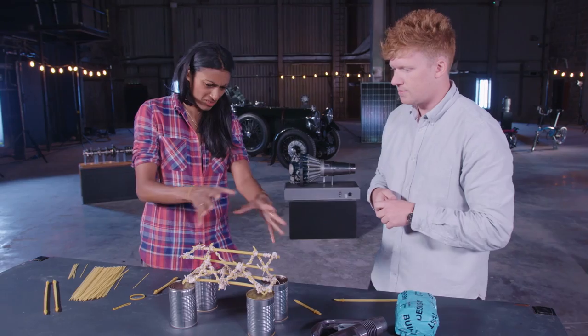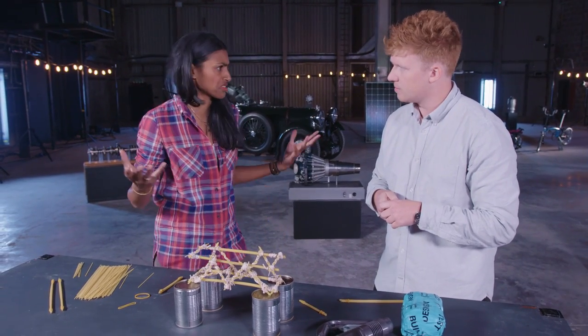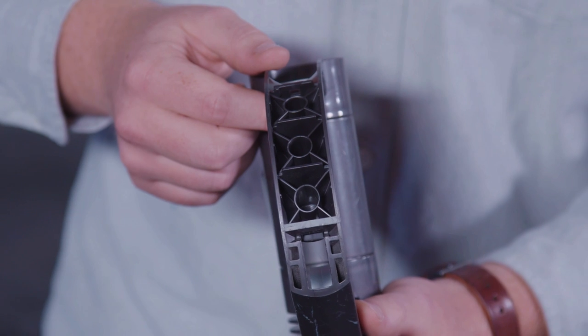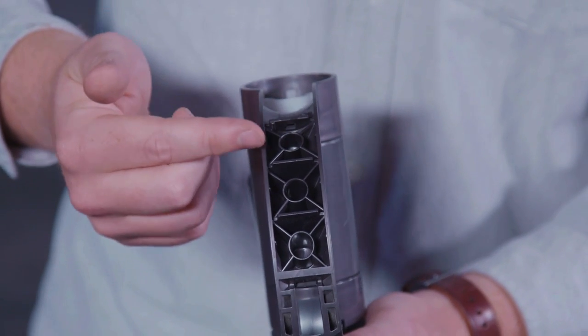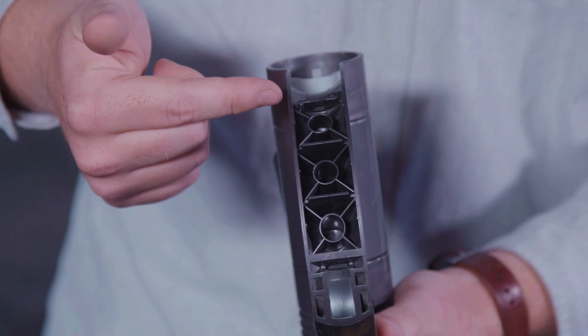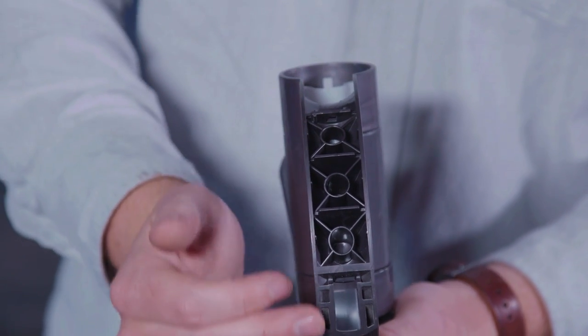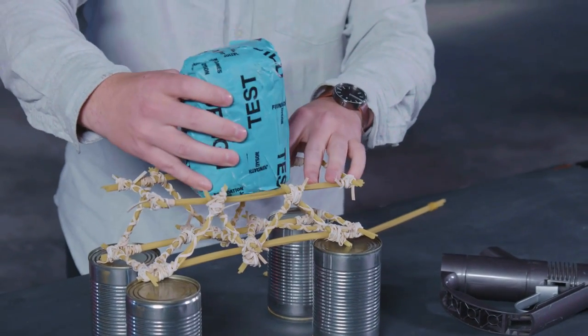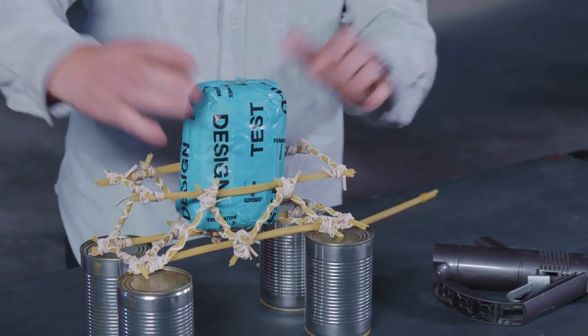So how might you use that design feature for other things in engineering? Well, these kind of reinforcement beams can be used in a range of products. For example, here we have a Dyson part which is reinforced with plastic diagonal trusses — these just help strengthen the handle. So Andy, I think we should test it. Yes, absolutely. We've got our bag of sugar right here, so let's give it a go. Success!